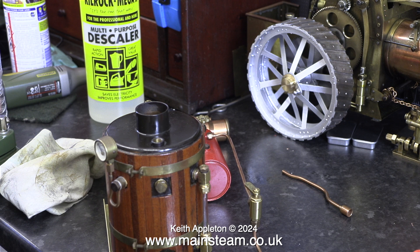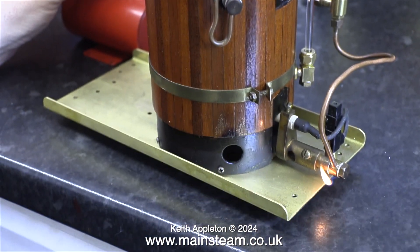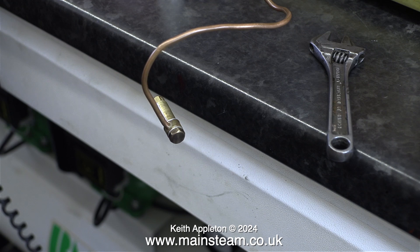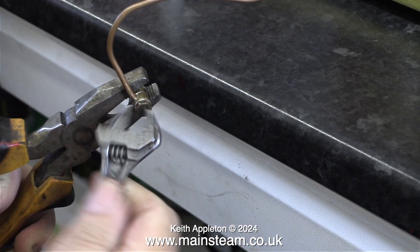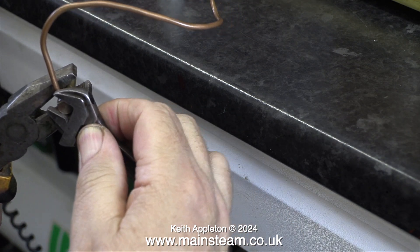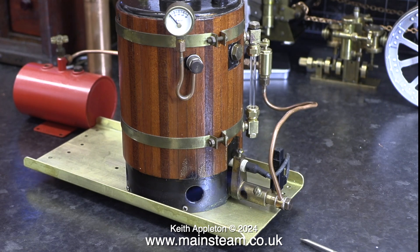With the water and a little Kilrock K inside the boiler, I light the burner. The first thing I notice is a gas leak around the jet holder. This is called a banjo union, and these days gas jet holders are silver soldered to the copper gas pipe. I'll use the original gas jet holder but I've applied some Loctite 542 to the threads and I'm really tightening the banjo union so it won't leak. After relighting the burner, it's not leaking anymore.